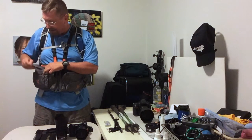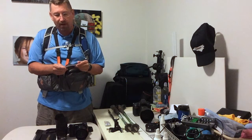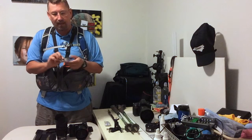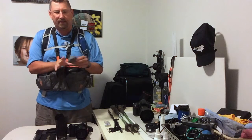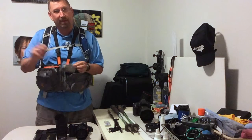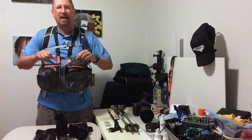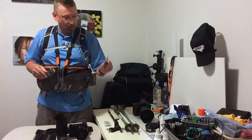I carry a little pouch that has business cards in it. I also carry a little Allen wrench and SD cards. If I meet somebody on the trail who wants to know about my photography, I can give them a card. The Allen wrench fits my tripod and my camera stuff, and I carry an extra SD card. So that all goes with me in this pouch.